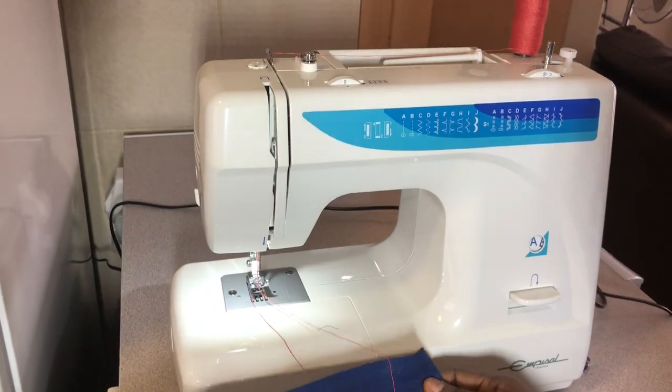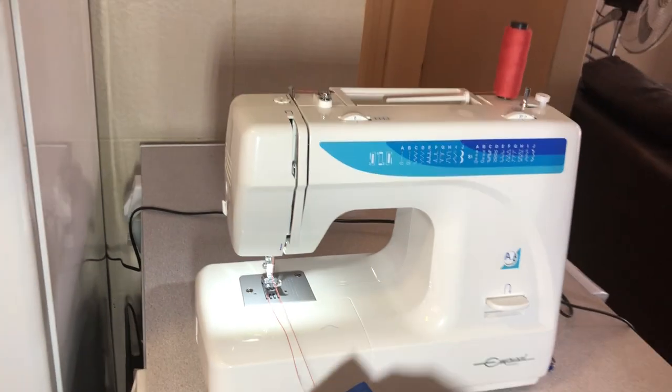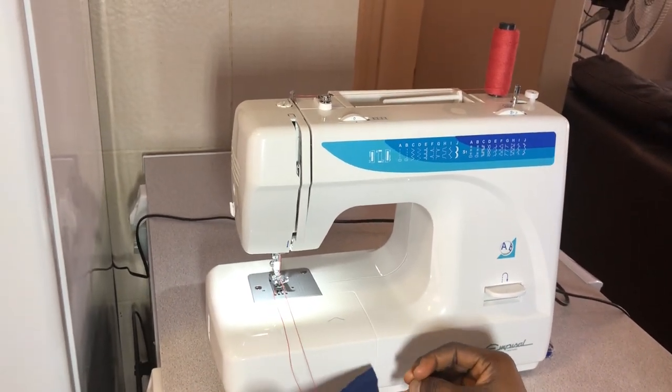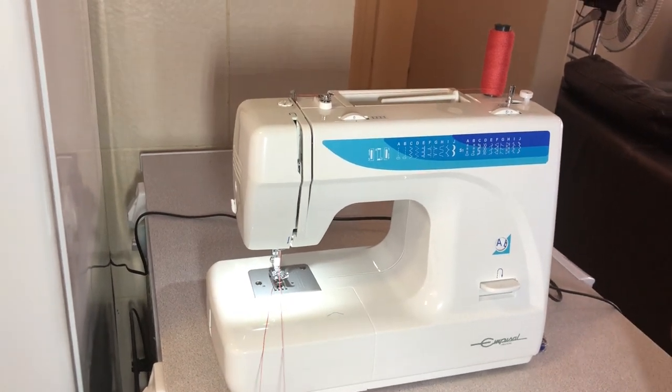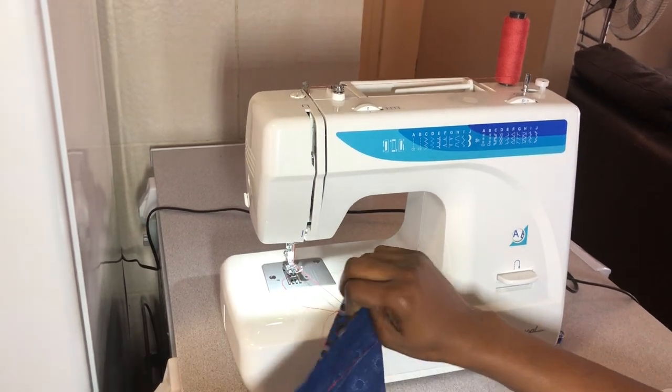That's about it for this machine. If you have any other questions, just let me know and I'll do another video. Thank you very much — please subscribe to my channel. If you have any questions about sewing or about the machine, I'll upload more videos. Thank you very much and have a great day!